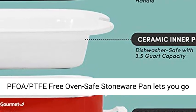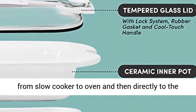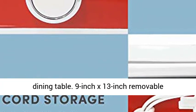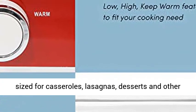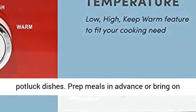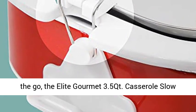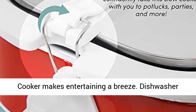The PFOA and PTFE-free oven-safe stoneware pan lets you go from slow cooker to oven and then directly to the dining table. The 9-inch by 13-inch removable rectangular stoneware is perfectly shaped and sized for casseroles, lasagnas, desserts, and other potluck dishes. Prep meals in advance or bring them on the go with the Elite Gourmet 3.5 qt casserole slow cooker.